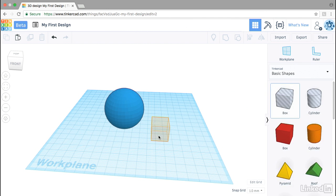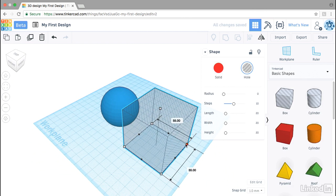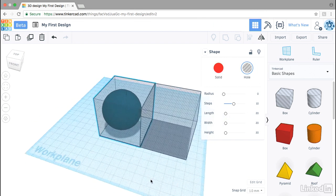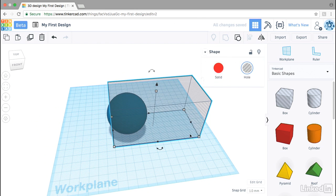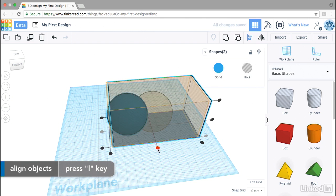I'll pull a box into the workspace and scale that up to 55 millimeters. Then I'll use Ctrl+D to duplicate it and change the dimensions on one side to negative 55 — that's one way of mirroring and moving an object. I'll group those box shapes, select both of my objects, and use the keyboard shortcut L to bring up the Align tool and align them on the Y and X axes.